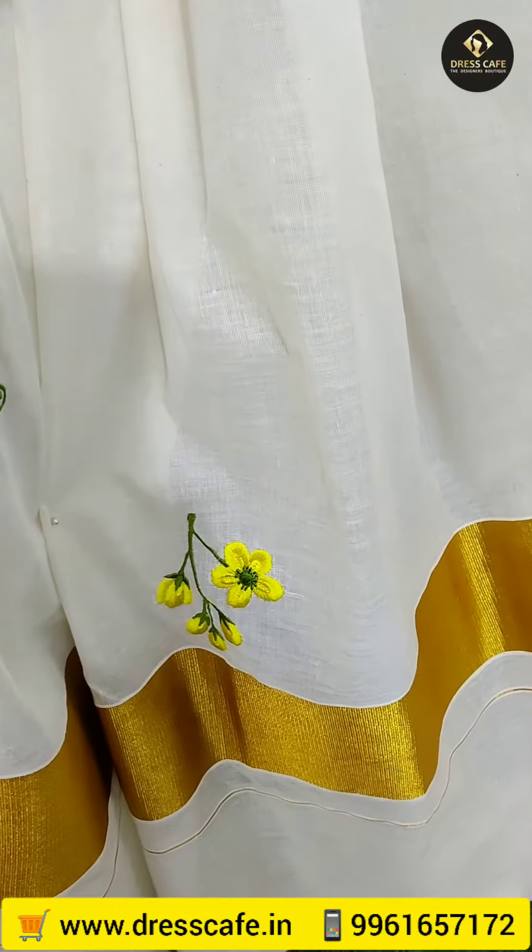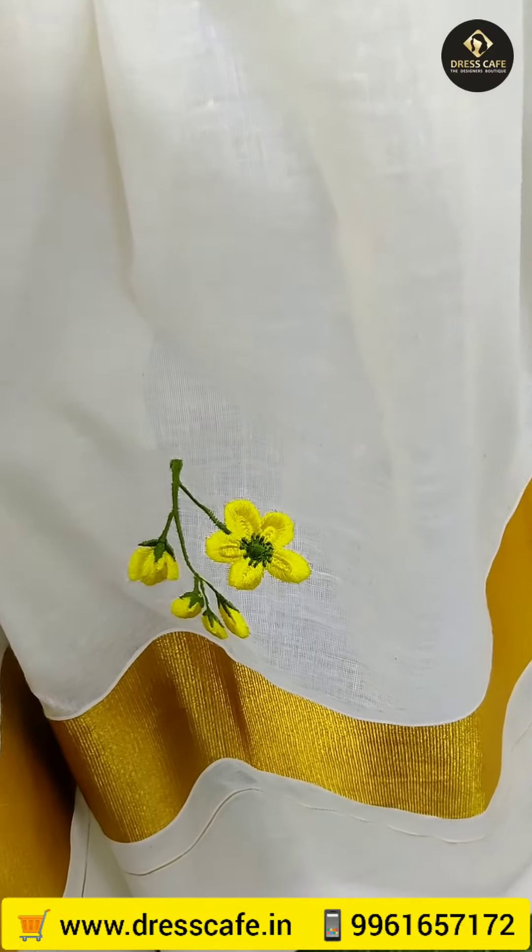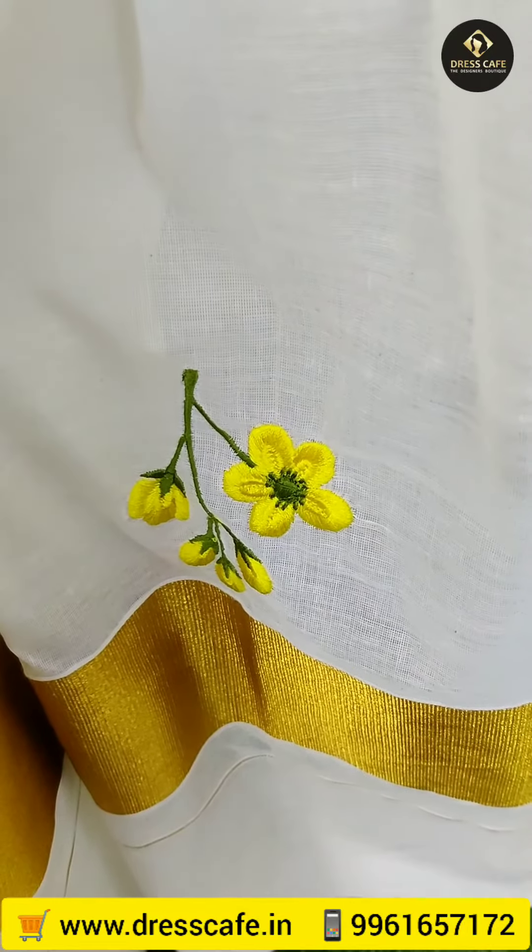This is the middle portion. This is the sleeve portion. It doesn't cut any sleeve.